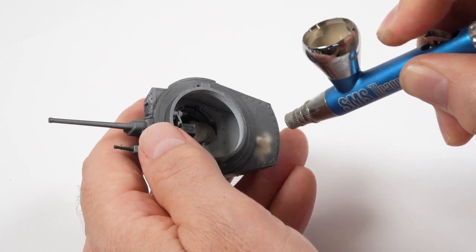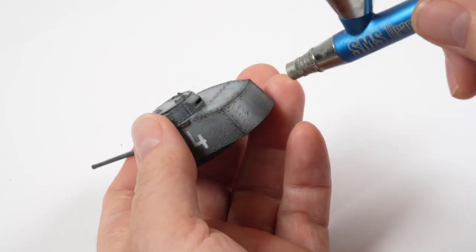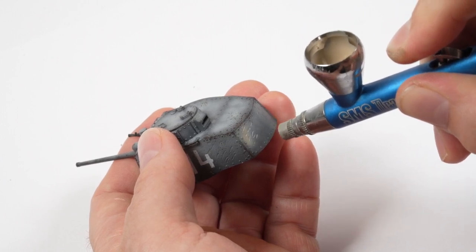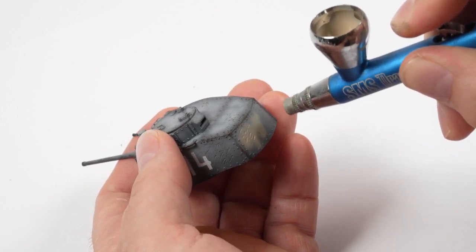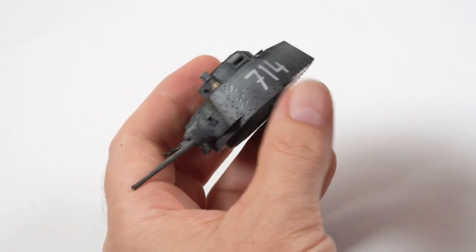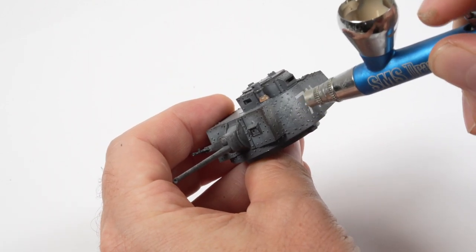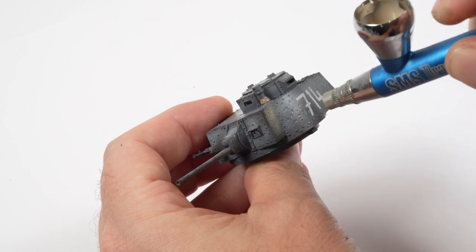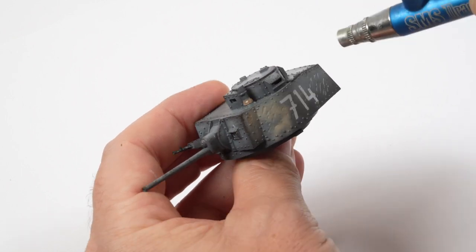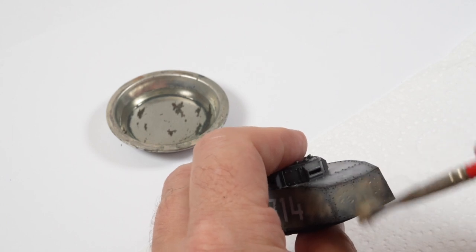The product is thinned with a little bit of water and tested on the underside of the turret to avoid mistakes on the top. It's a little grainy but seems to spray okay. I set about trying to follow the pattern from the rendering — there's always something scary about free-handing camo schemes because you've put a lot of time and effort into the model up to this point and it can all go wrong if you're not careful.